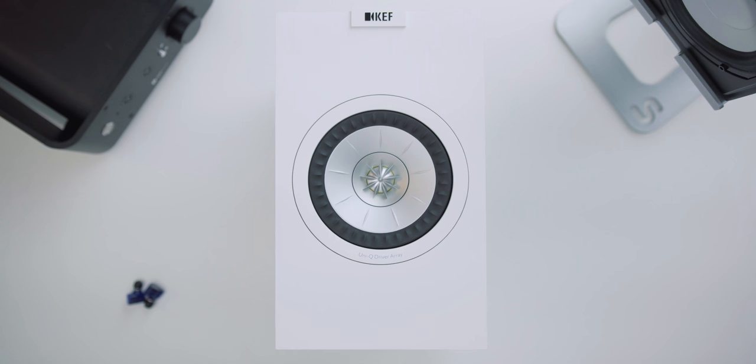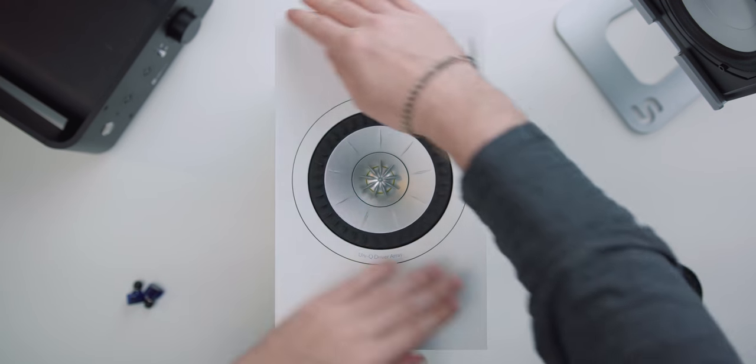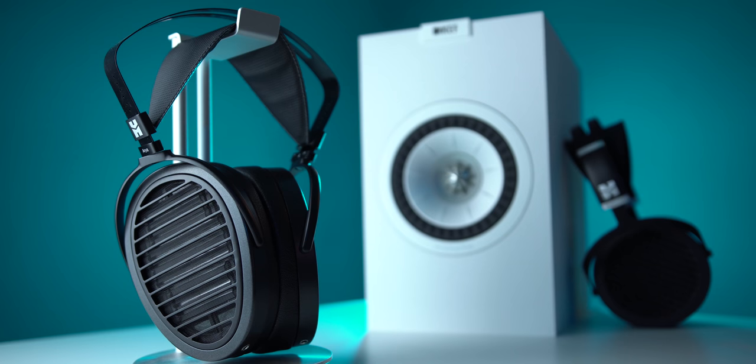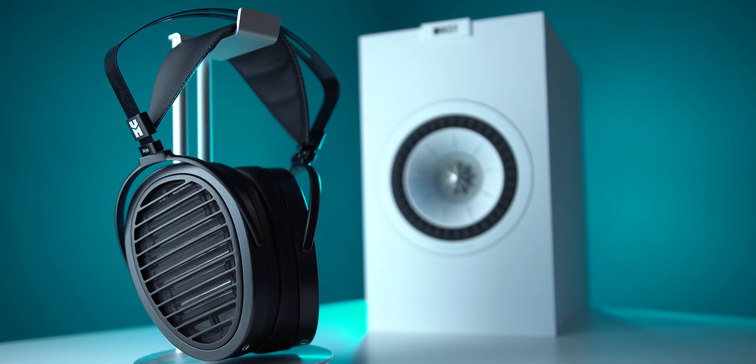Every audio company on the market today has its detractors — people who don't like either the speakers or the headphones that company produces. With Kef, there's one complaint I hear above just about anything else: the top end. People think it's too bright and too analytical, especially on some of the older models, and I think people over time just got a little burnt on Kef.